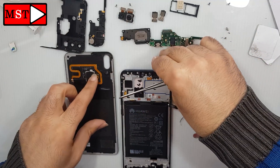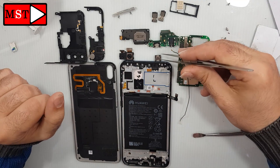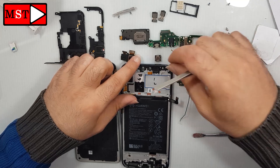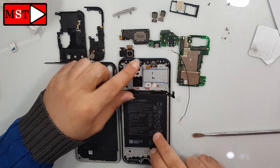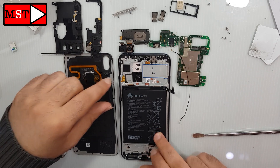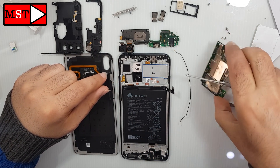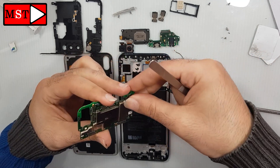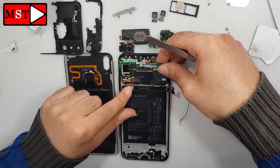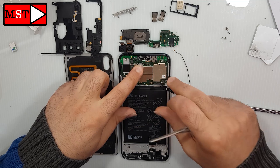These are all the pieces of this Huawei Y9 2019. You can now continue to assemble the device — there is no need to say something else, everything has been told. If you think there is something that hasn't been told yet, please write in the comments and I will answer. If you like my videos, don't forget to like and subscribe.